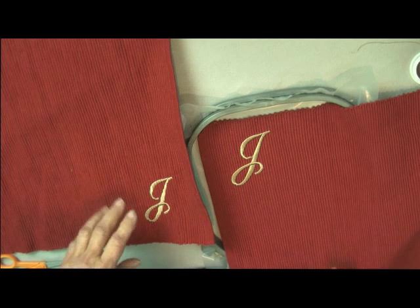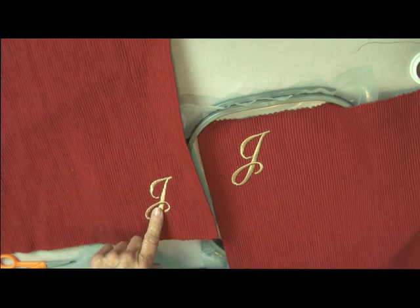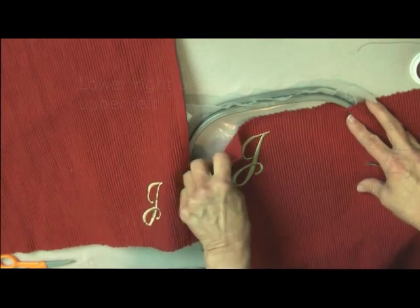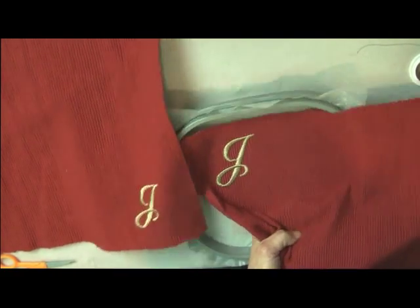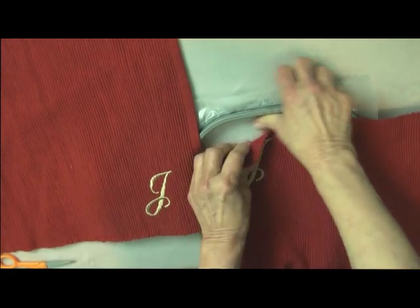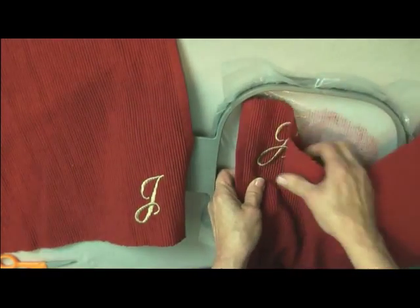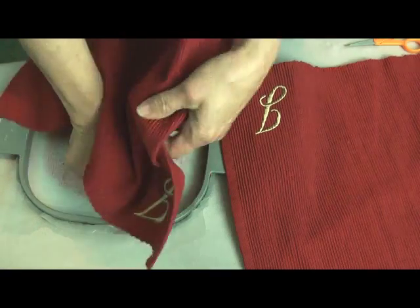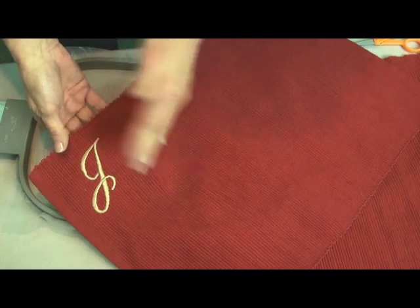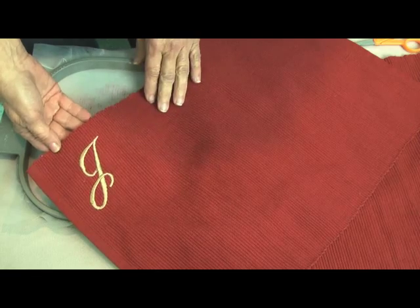Now I do want to point out that these are both acceptable locations for a monogram on a placemat: the lower right-hand corner or the upper left-hand corner. To remove this, all I have to do is gently pull, and it comes up quite easily from the water-soluble topping. And there is my finished placemat without the ugly ridges in the letter — thanks to the underlay at once technique using Ultra Solvy topping.